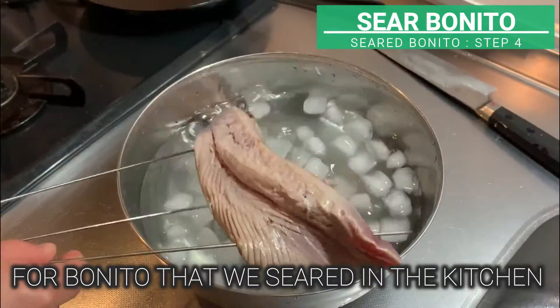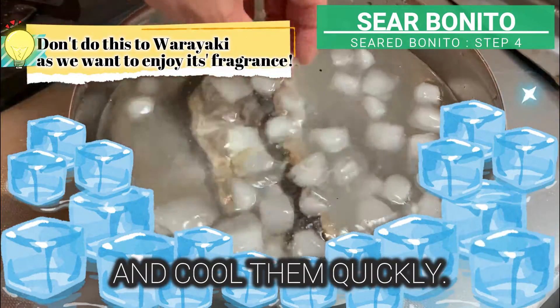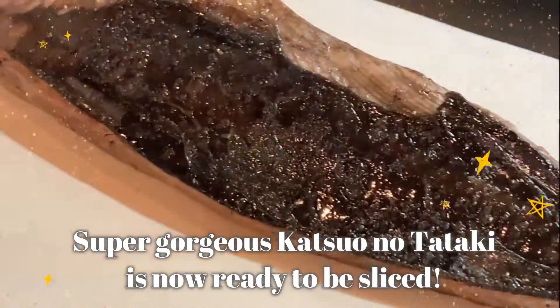For bonito that we seared in the kitchen, chuck it into ice cold water and cool it quickly. Take it out, then wipe off the water with a kitchen towel. Super gorgeous katsuo no tataki is now ready to be sliced.